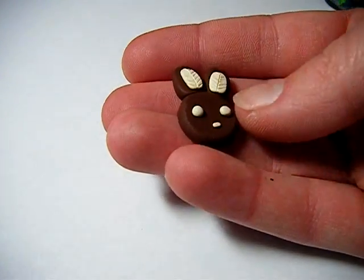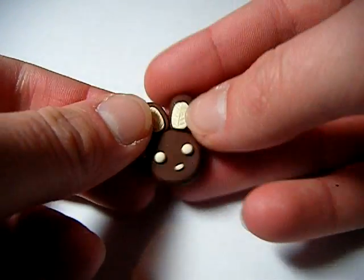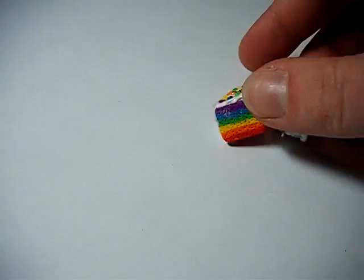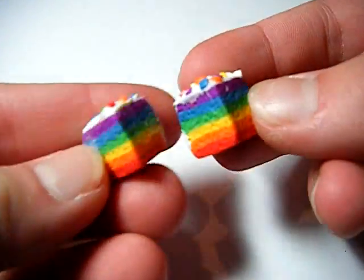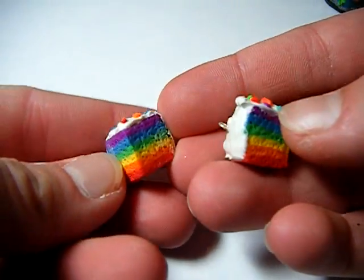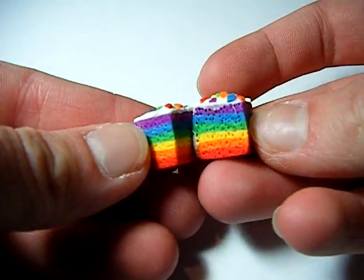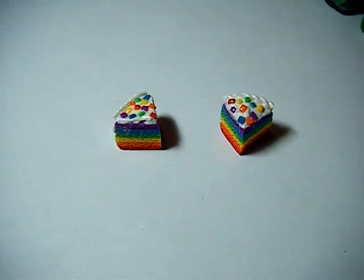Then I made this little bunny — its ears are like little white leaves, they're cute. That's going to go in a ring. Then I made a rainbow cake. I've seen a lot of people do this — I've always wanted to try making a rainbow cake but never actually gotten to it. And I finally made one, and I like the way it turned out.